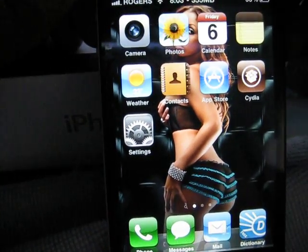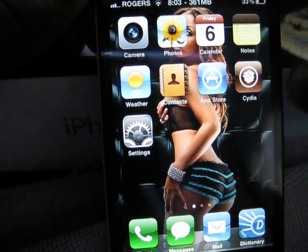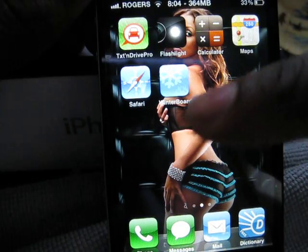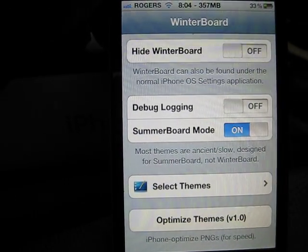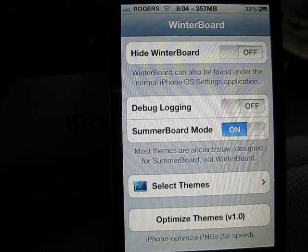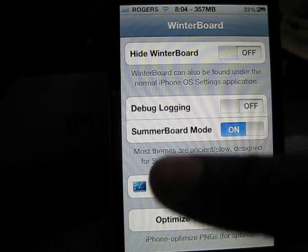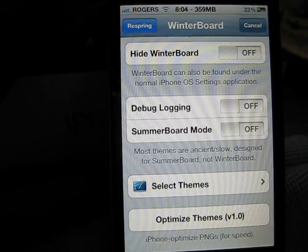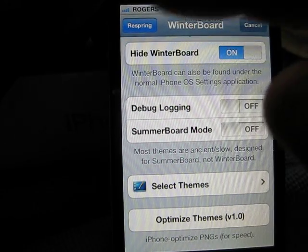My icon labels are gray now. When it's gray, that tells you that it's not functioning the way it's supposed to. So this is how you fix it: I'm gonna load Winterboard now. Because it's the new iPhone 4, Winterboard is capable on all firmware models, but on this firmware iOS 4 you gotta have SummerBoard mode off — you gotta turn it off in order for it to function properly. And then it's gonna have this 'I don't want no icons', and then we're gonna respring.